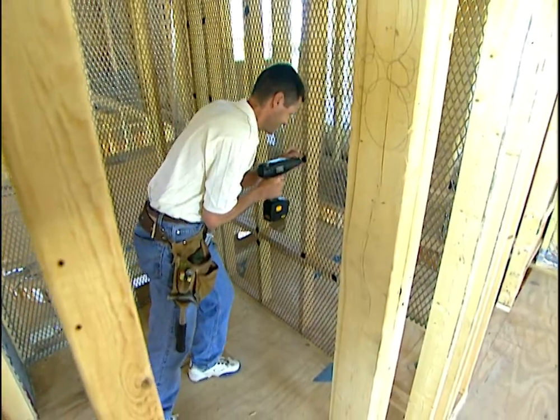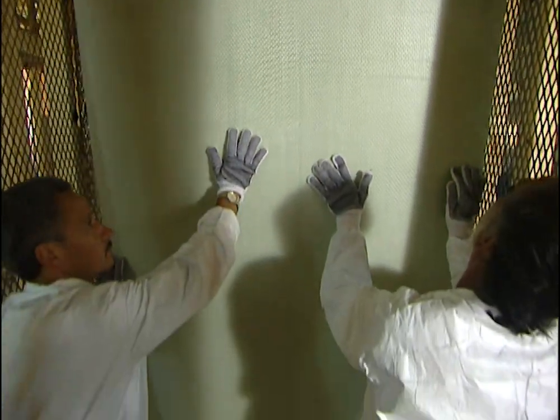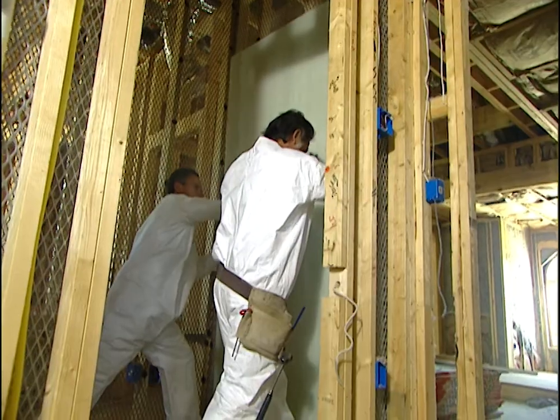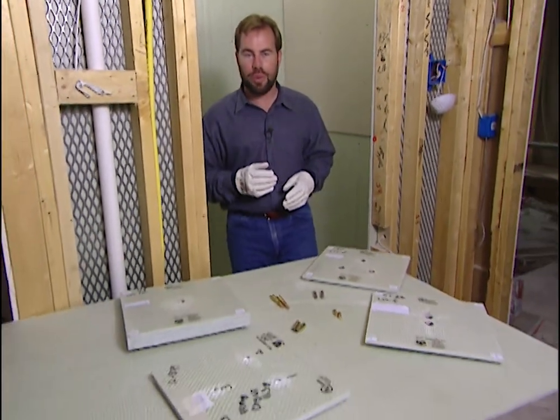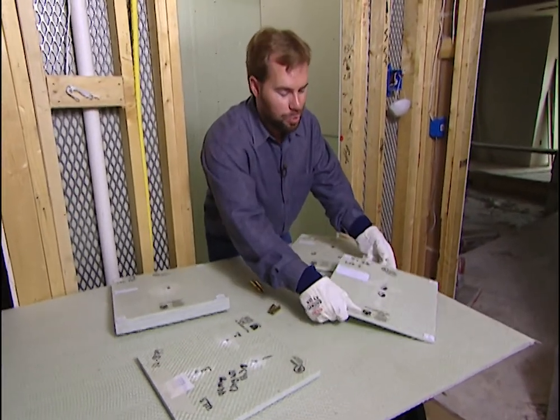Now we didn't just stop here and put up the drywall. There is something really special going on before we put up the drywall. These green walls in our closet safe room — it's not drywall. It's actually called Armor Core and it's made by Waco Composites. Armor Core is bullet resistant, so it's gonna make our safe room that much more safe.